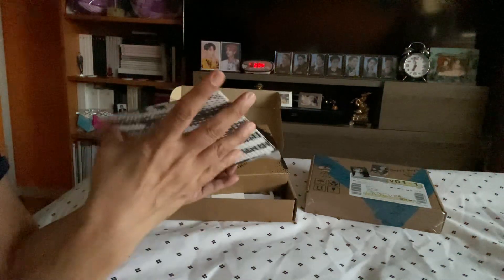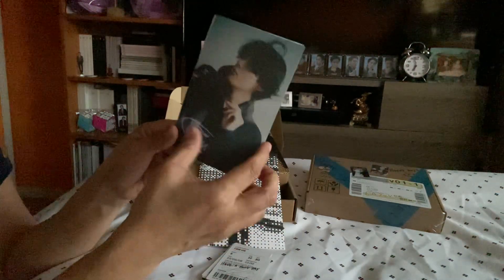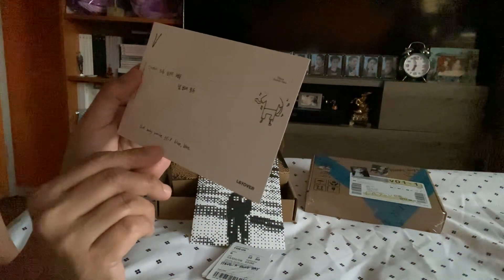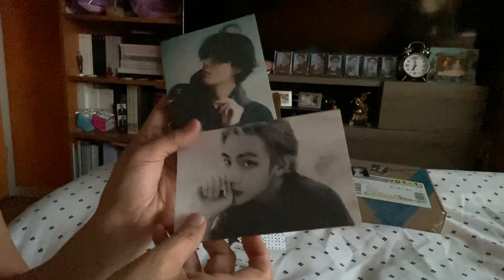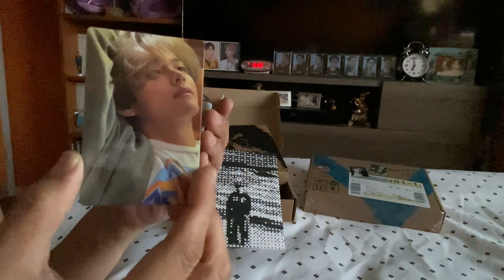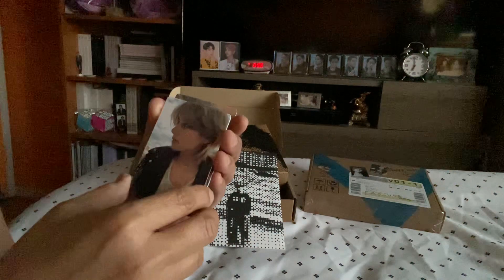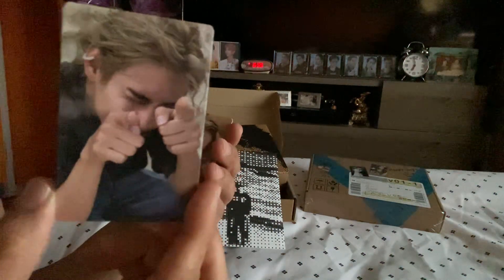Let's check this out, because the other one has a list of what the extra is. Again there are two postcards — this is the first postcard for the purple one. And another postcard: 'V — this is for Blue, but baby you're still blue blue,' and this one is for 'Rainy Days.' Look at him on a skateboard! Let's check out the back of the green one. This is 'Love Me Again' — hopefully there's no duplicate. This one is 'Slow Dancing.' How cute is that — this is 'Blue.'